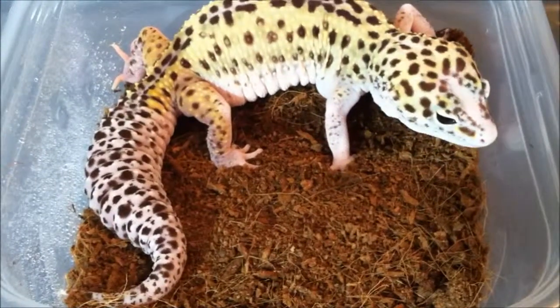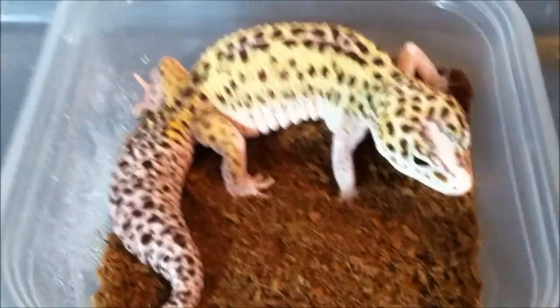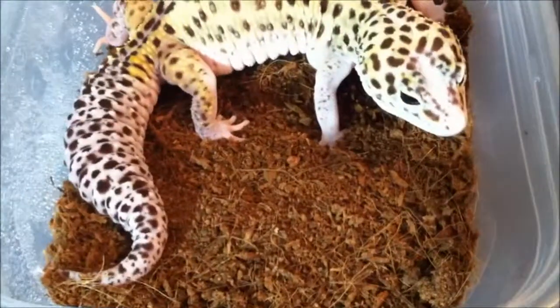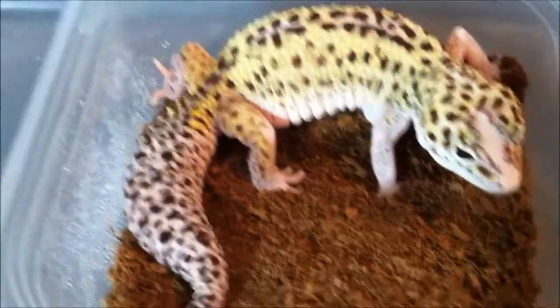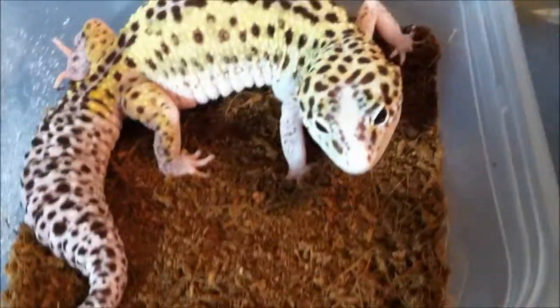Of course I'm going to take her out of here and put moist substrate in there. Her lay box dries up pretty quick, but it's not completely dry — you can see water on the sides. So yeah, I thought I'd just show you guys that she is full of eggs and ready to start 2014.